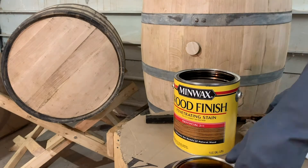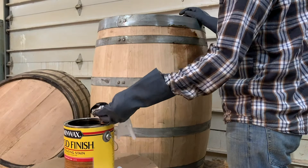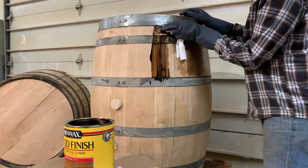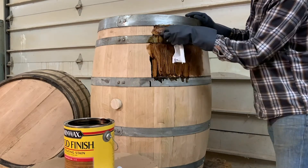Next, open the can of stain and stir it thoroughly so that the stain is well mixed. Then use a towel or brush to apply the stain to the barrel. The more stain you apply, the longer you leave the stain on the barrel, and the more coats you apply to the barrel, the darker it will be.